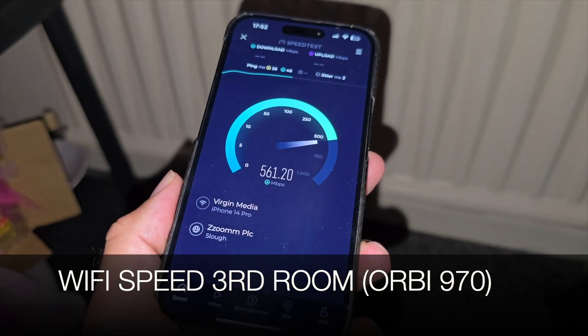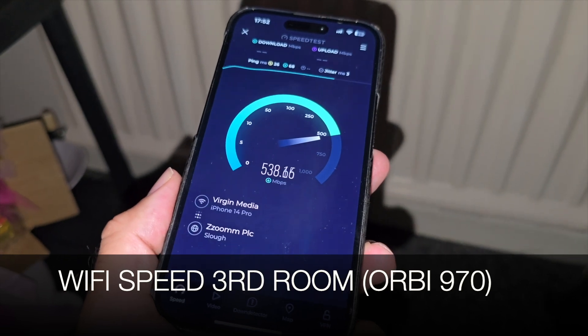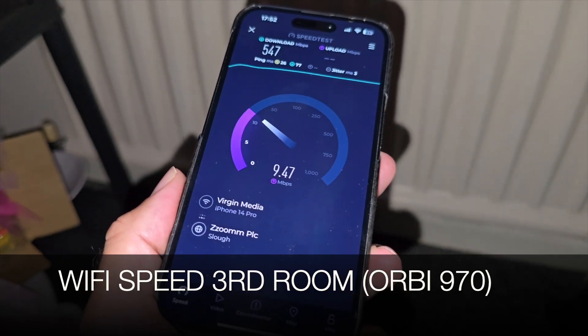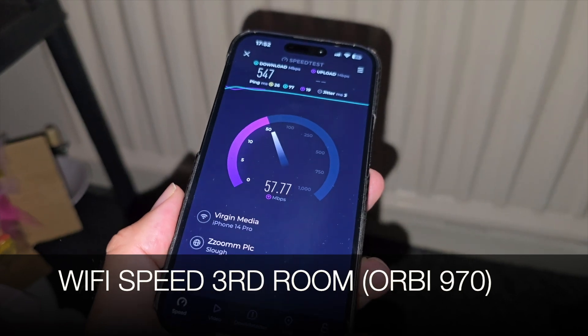We are getting speeds we've never experienced in this room — 547 Mbps download in the guest room, where we usually barely get 100 Mbps. This satellite is certainly doing its job.